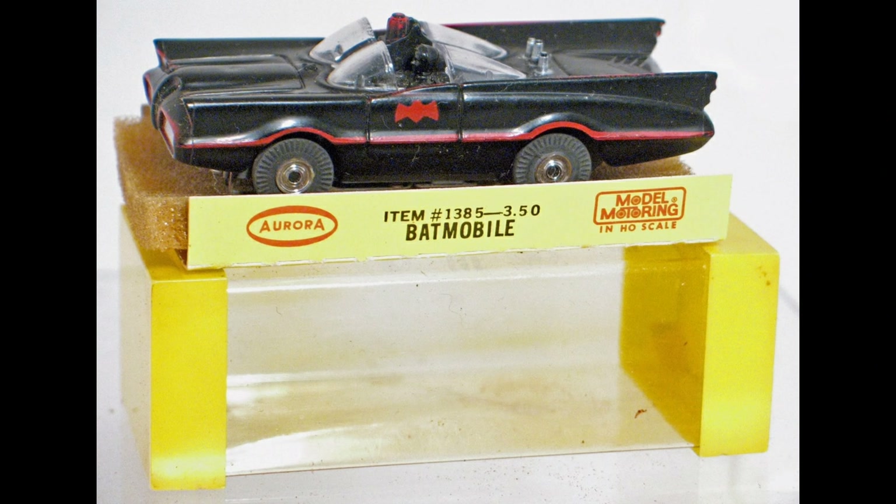The only other 60s Batman-related piece Aurora did make is this slot car.